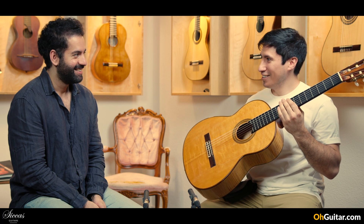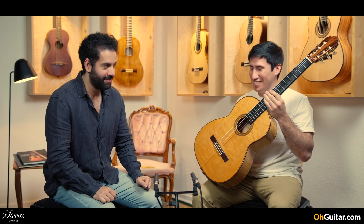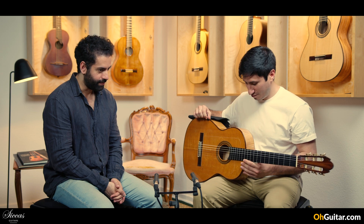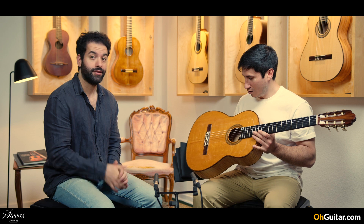And who is the builder? Gerhard — I cannot pronounce it, it's a German name, always a lot of effort — Gerhard Schnabel. Yeah, Gerhard Schnabel, a well-known German guitar luthier. And this guitar is from 1983 and has the number 330.